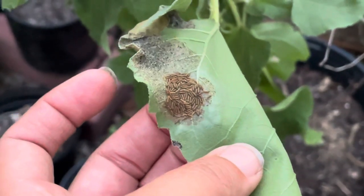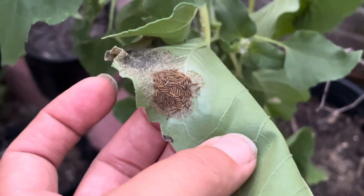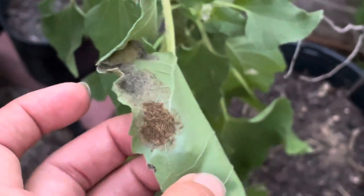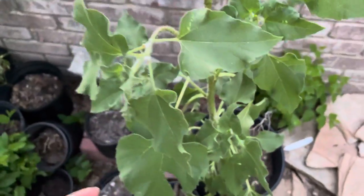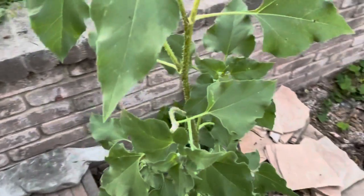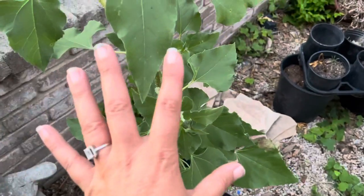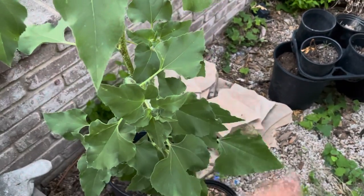These will all eat in this big, huge cluster as a family for quite a few instars — probably their first three instars. And then as they get into their fourth and fifth, they'll separate out and eat separately. Instars just meaning that that's their stages of growth. When they hatch from their egg, that's their first instar. And then for butterflies they go through five different instars, shedding their skin and growing into their next stage.